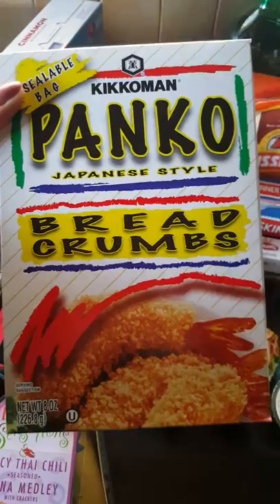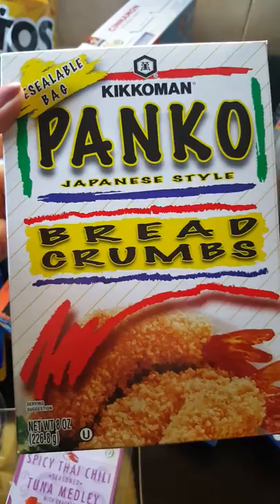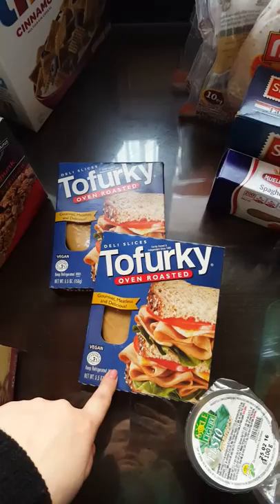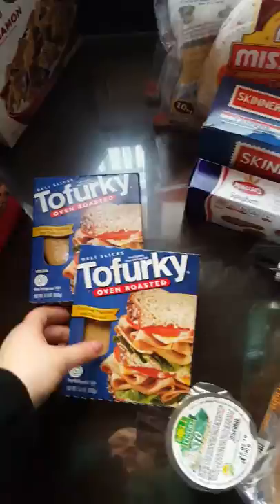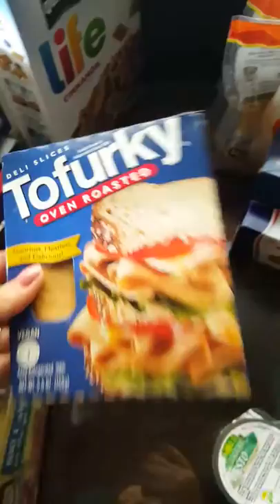I got these panko breadcrumbs for a tomato appetizer dish that I'm going to try to make. I had panko on the list but forgot why I bought them — it's for a fresh tomato recipe. These are the Tofurky oven roasted slices. I don't love these, but for quick sandwiches it's fine. We don't have a ton of vegan meat options where I live at the commissary or even in town. We're kind of looking forward to moving to the States to try all the options.